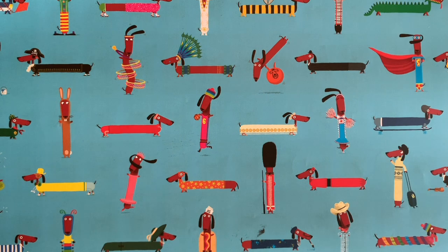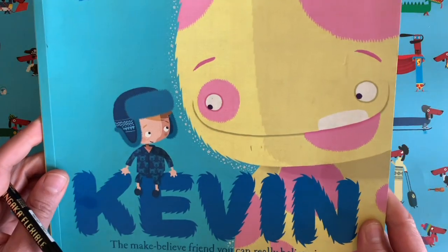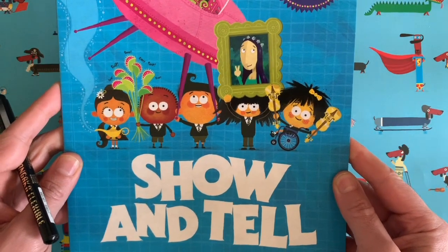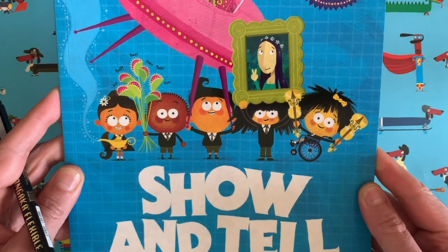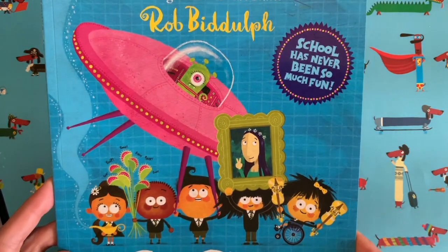I am a children's author and illustrator. You might know me from books like this one, it's called Kevin — it's all about one of my daughter's imaginary friends. Or maybe you've seen this one which is called Show and Tell, all about a class full of competitive school children who want to bring in something better than the last person for Show and Tell at school, and it gets quite out of hand.